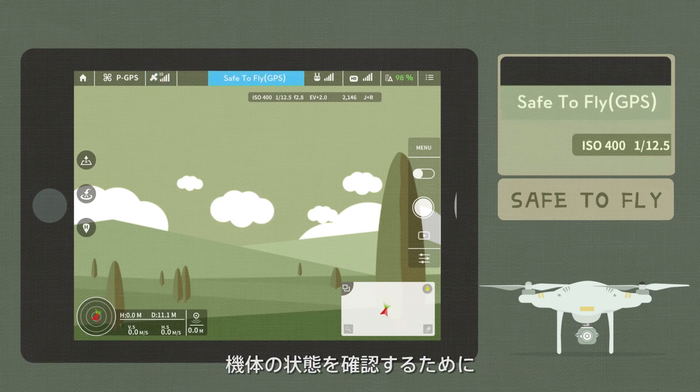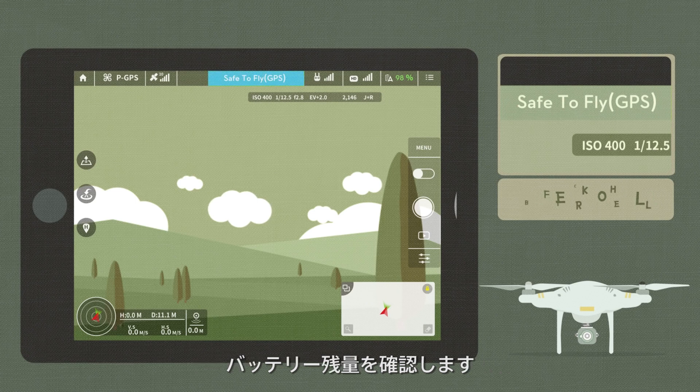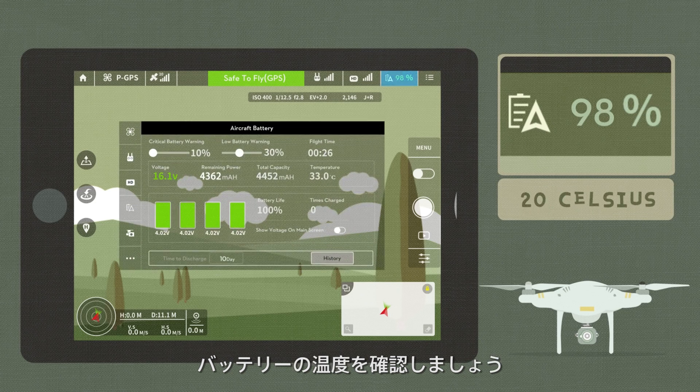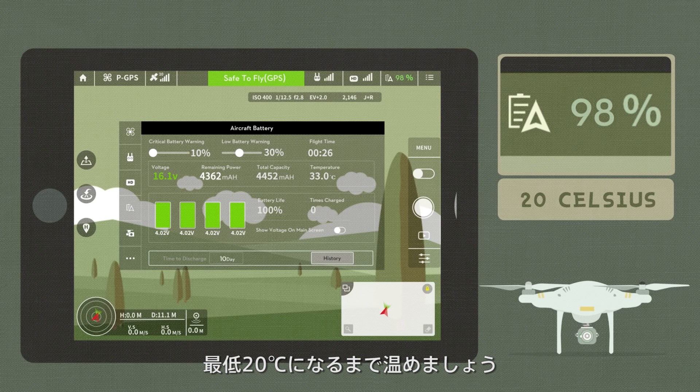Pay special attention to the system status bar, which indicates the state of your aircraft. Check that the battery level is enough for a safe flight. Also check the internal temperature of the battery — if the environmental temperature is very low, it's recommended to preheat the battery to 20 degrees Celsius before the flight.